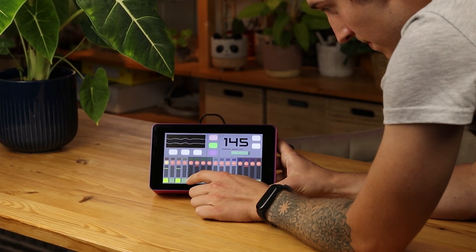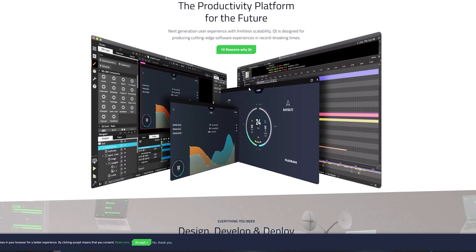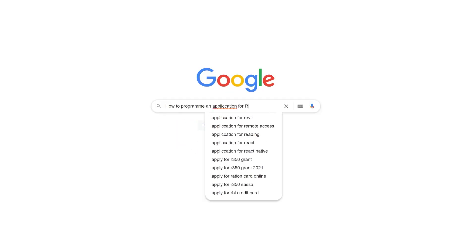Now let's talk about the program. I wanted to code an application with graphic user interface using QT cross-platform software development, but I couldn't install it. After two days of frustration it still wasn't working, so I started to search for some other ways.